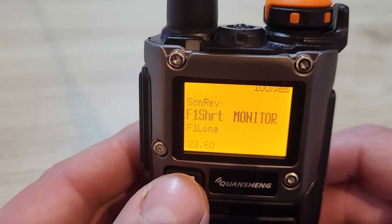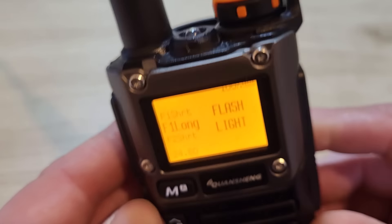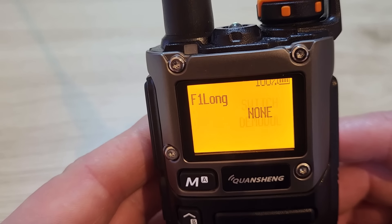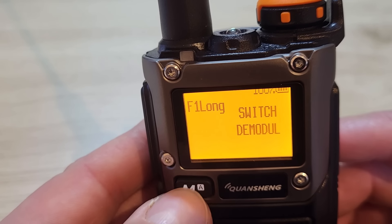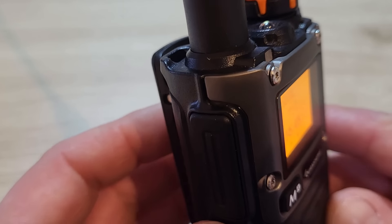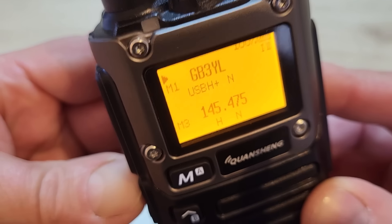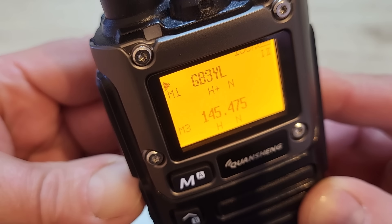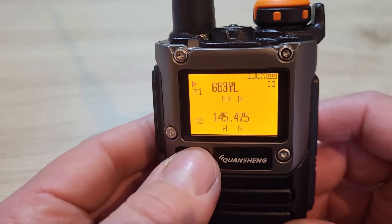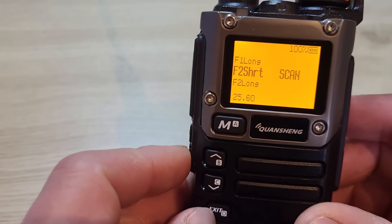Menu 24 is the long press of function button one. I've changed mine from the flashlight to the demodulator switch, so a long press cycles between AM, USB, and FM. That's now set as my demodulator toggle.